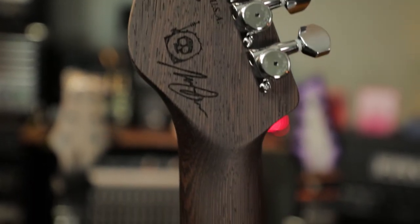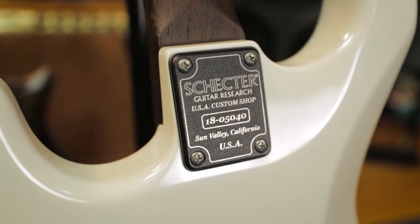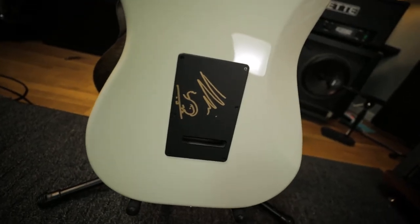The neck is shaped to an ergonomic thin C with Schecter's contour neck joint heel, and this one is signed by Nick himself.